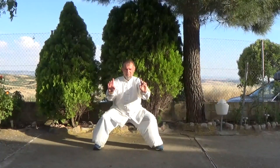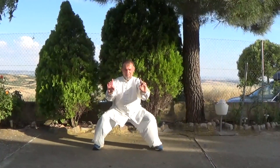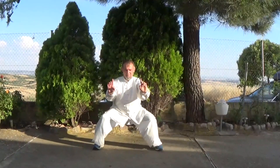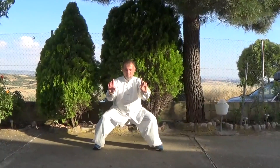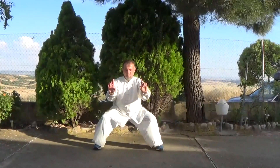Es el método de entrenamiento de fuerza más importante en el que usa la inversión. Pertenece a una clase de ejercicios de Qigong conocidos como Fang Fuang. Es un ejercicio muy poderoso, excelente para desarrollar una fuerza interna tremenda si se practica correctamente.